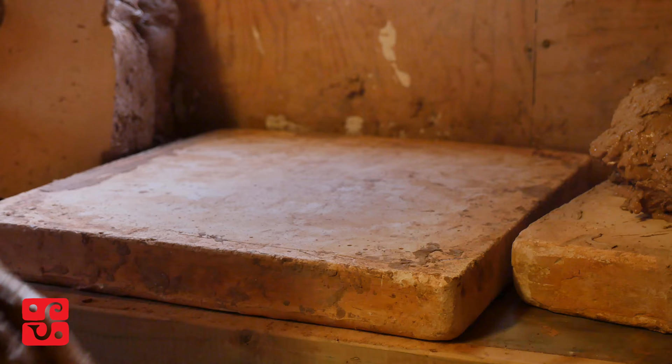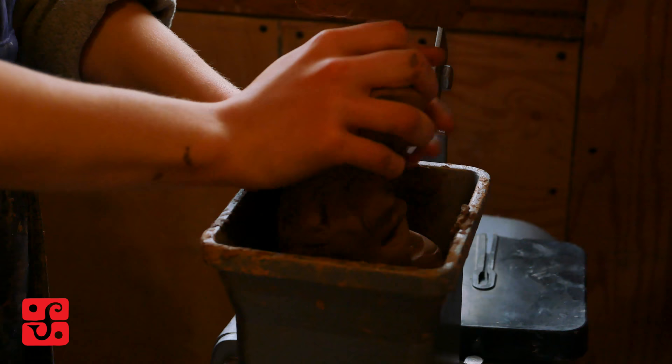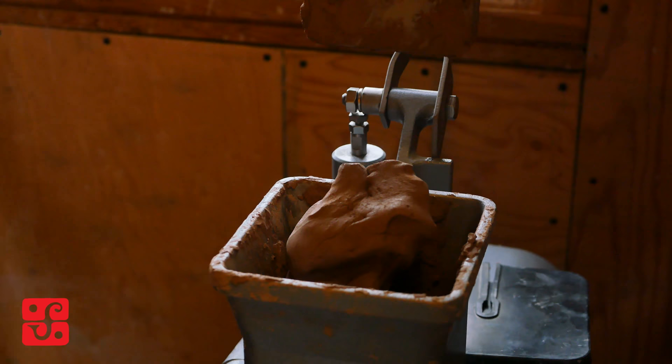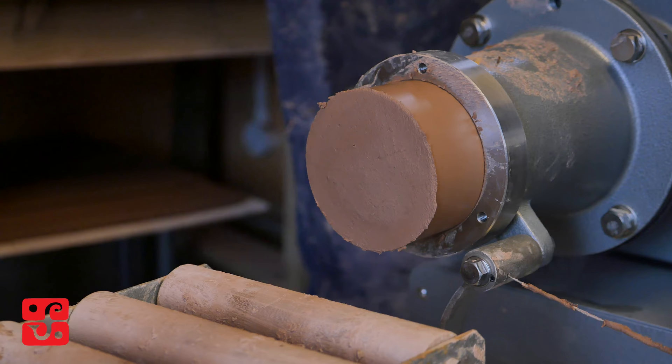If we don't squeeze out the air, when we start throwing a pot an air bubble can ruin the form — it can throw the pot off centre so we can't throw it anymore. Or if the bubble is in the centre of the wall of the pot and you fire it, the bubble can burst the clay and you can ruin a kiln of pots.